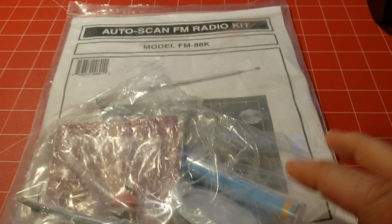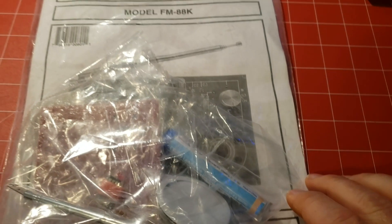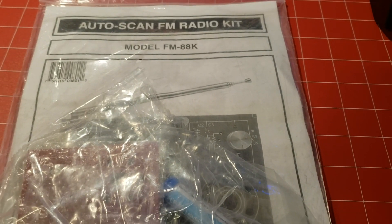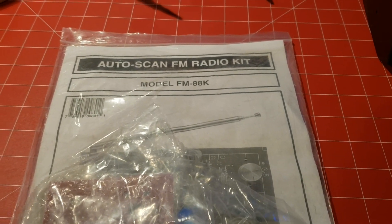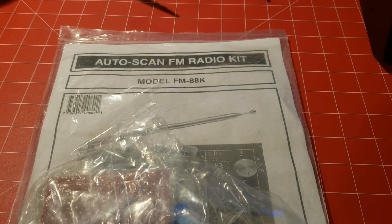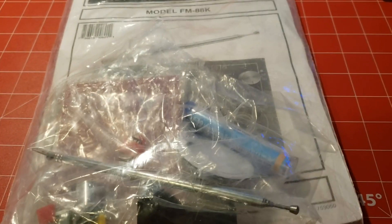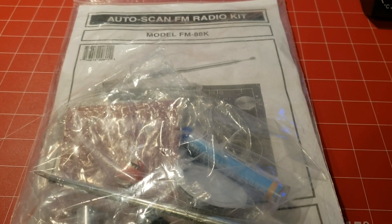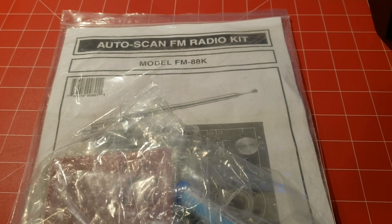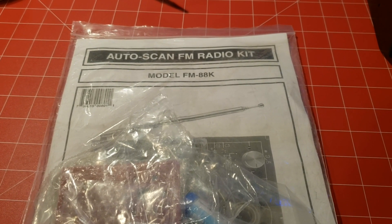For today's video, I'm going to use this kit to show you the basics of how to get started. This is a kit that some students at school are putting together, and I bought one for myself — it's a cool little kit. A lot of times a beginner ham thinks about getting a kit to build, but it's a little overwhelming and daunting at first.